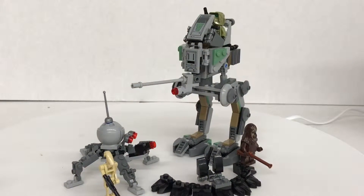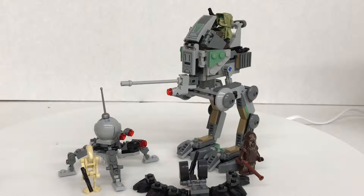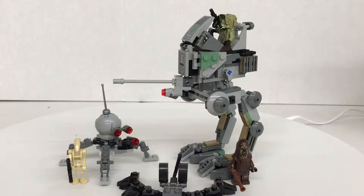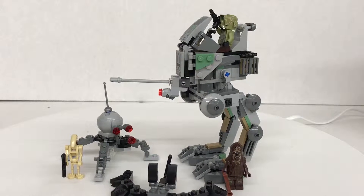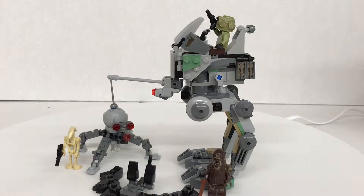Hello, Jabbrooks here. Today we're going to take a look at the Lego Star Wars Clone Scout Walker 20th Anniversary Edition, which includes three minifigures — four if you count the Battle Droid — and one is also an exclusive anniversary figure, 250 pieces, and retails for $30 in the United States.